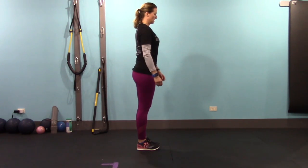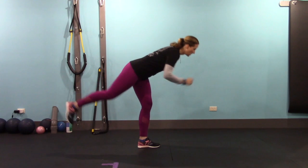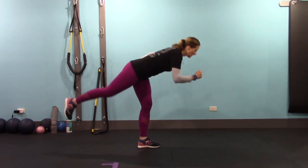Go ahead and switch to the other side — high knee lift and then right into that hip hinge. Five reps.